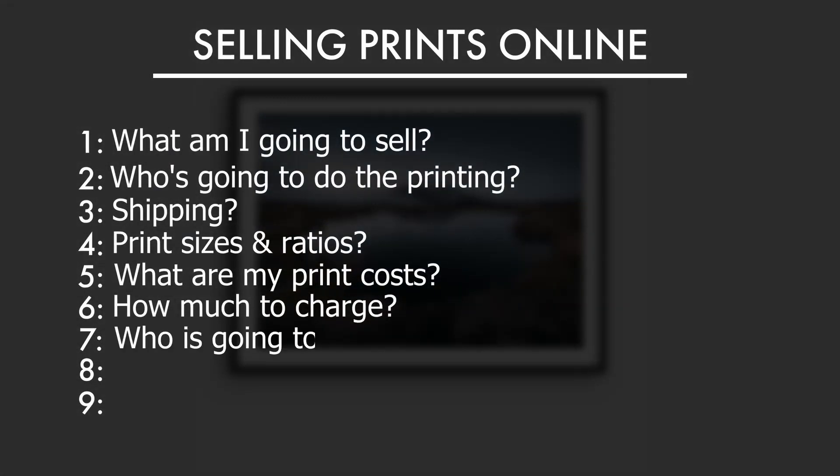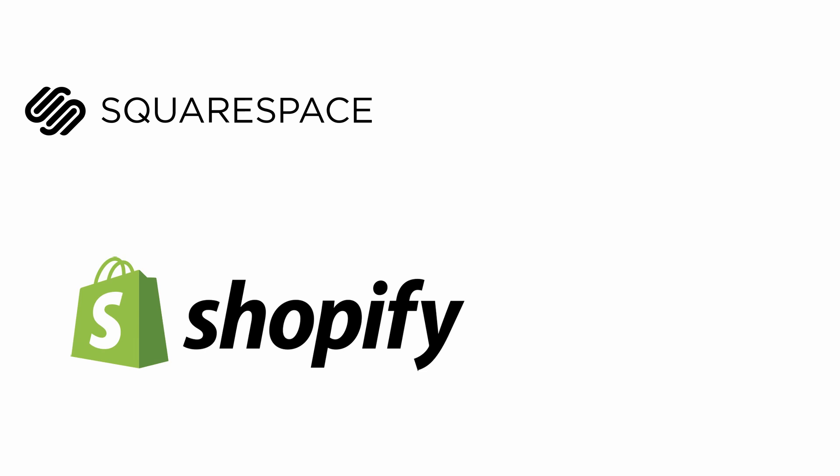Now that we've dealt with numbers, it's time to start creating our website. But first you need to ask yourself where — what service do you want to use for creating it? There are a lot of popular options: Squarespace, Shopify, WordPress, Wix, Ecwid. I spent quite a while researching this to find out what was the best one that suited me. They all have their pros and cons, so the first thing you should do is write down what is important for you.